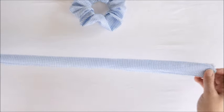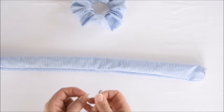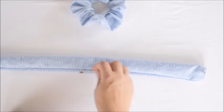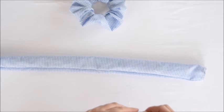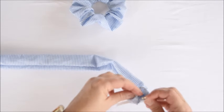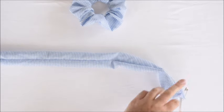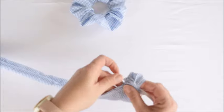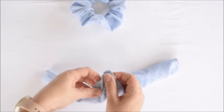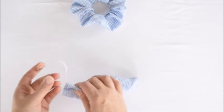Now it's time to get our elastic inside. I like to stick a large safety pin on one end — this helps hold onto it and weave it through the middle. I also like to stick one on the other end and attach it to the fabric, so once you get one end through, you're not accidentally pulling it back out the other side and having to start over. You just thread it through, holding onto that safety pin, and it makes it really quick and easy.